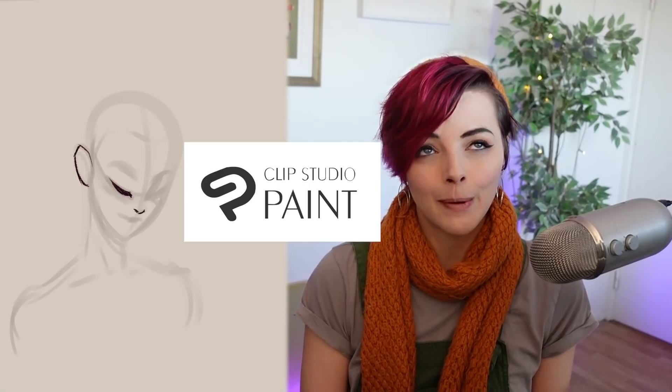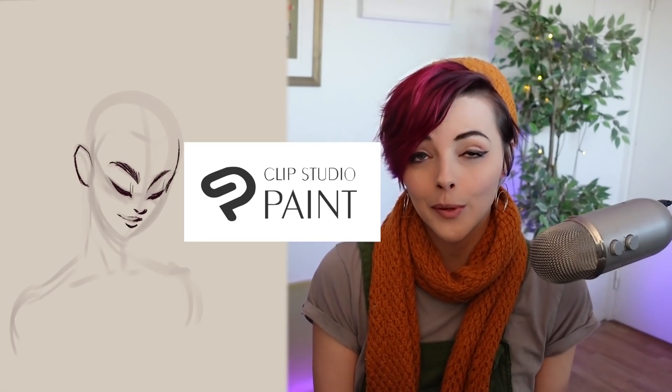Hello everybody, Krissabug here and today I'm going to show you how I paint stylized hair. This tutorial is brought to you by Clip Studio Paint. A lot of my artwork is done in Clip Studio Paint, so I am extremely excited to be working with them for this tutorial. Let's get started.